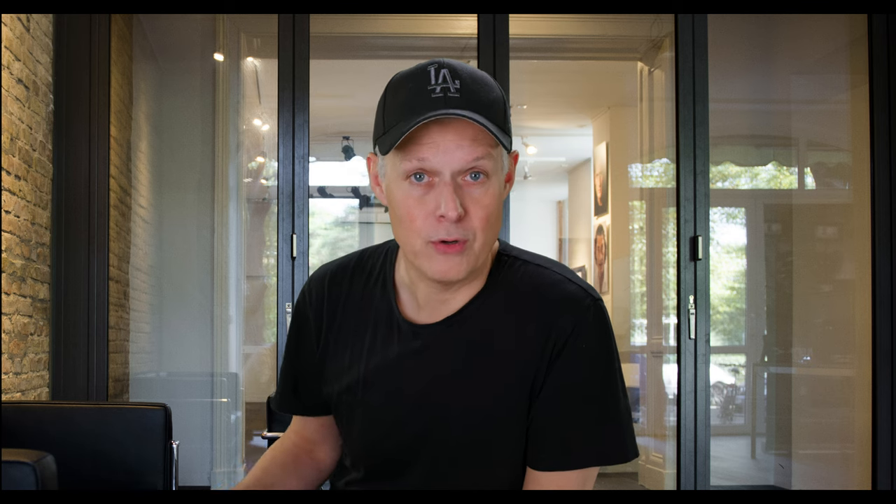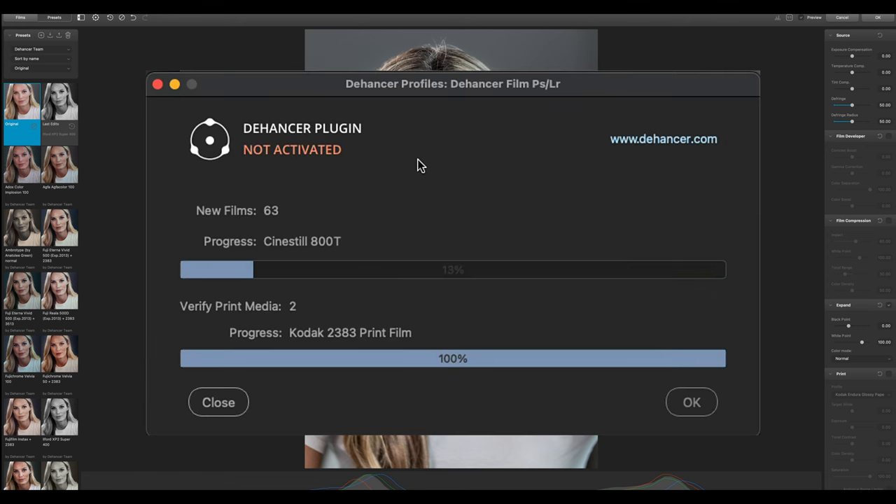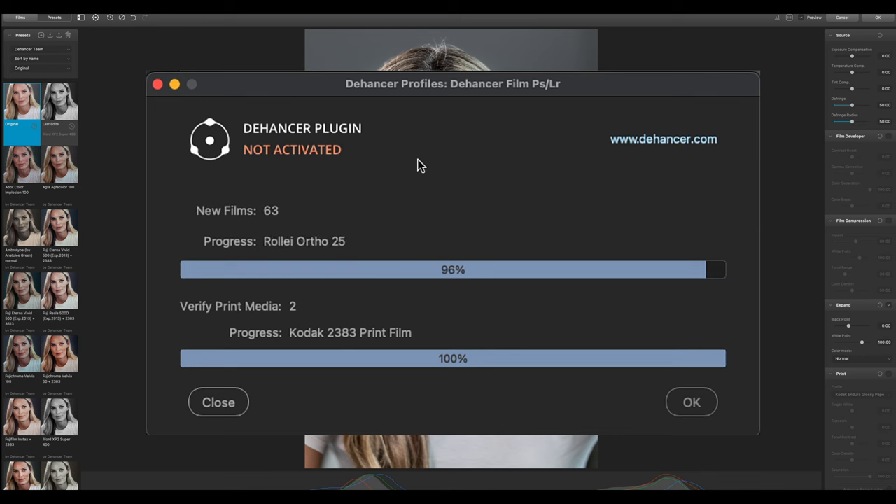Because we're using it for the first time we now have to download all the film profiles — I press 'Update Film Profiles.' There are actually 63 different film stocks available.